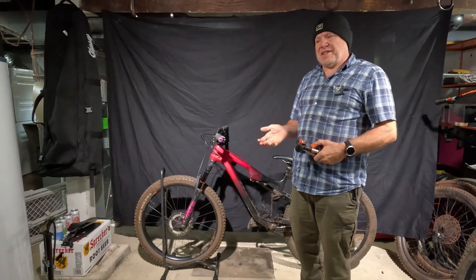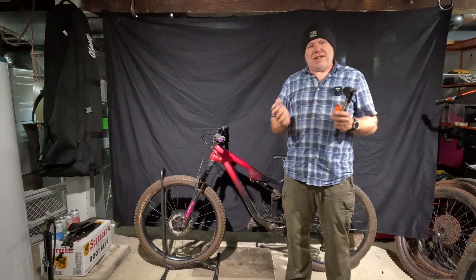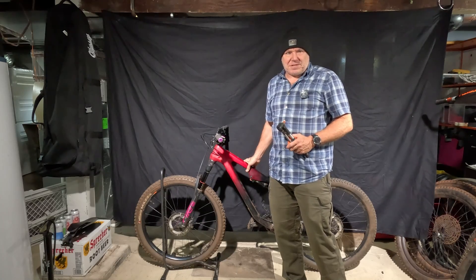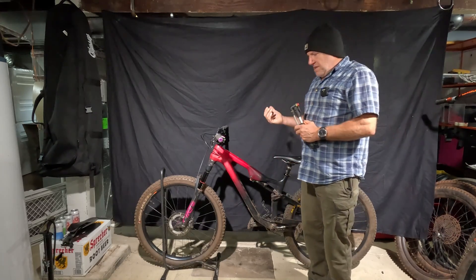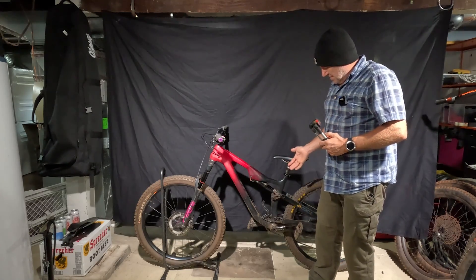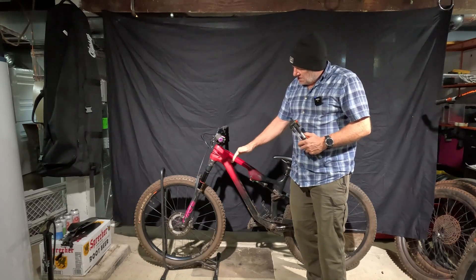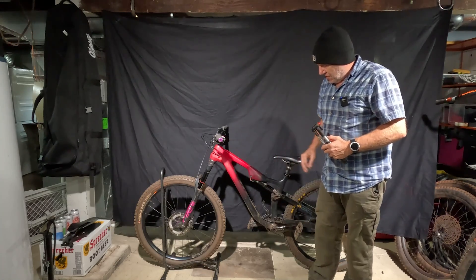Hello, welcome to Shadlife. I'm really curious about what happens to the head angle of a bike when the suspension compresses, and I want to compare a full suspension bike to a hardtail. I think I already know what's going to happen, but my biggest question is: with a full suspension bike, does the head angle stay the same, get steeper, or get mellower?